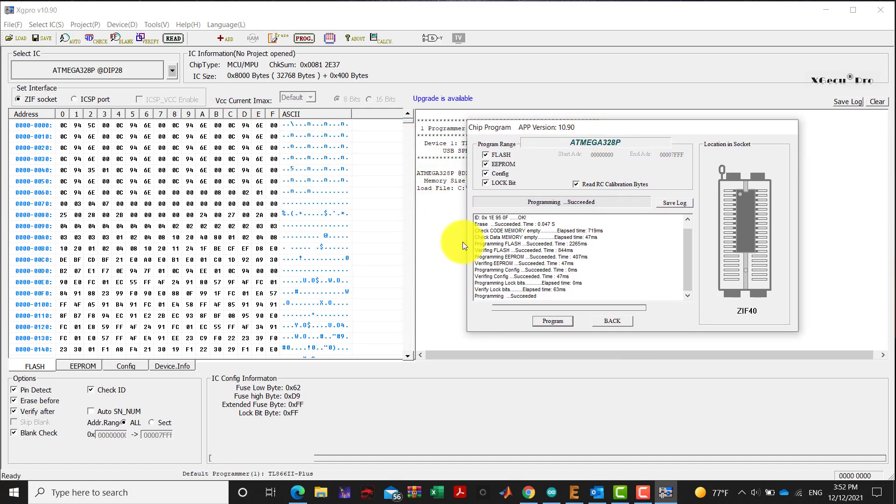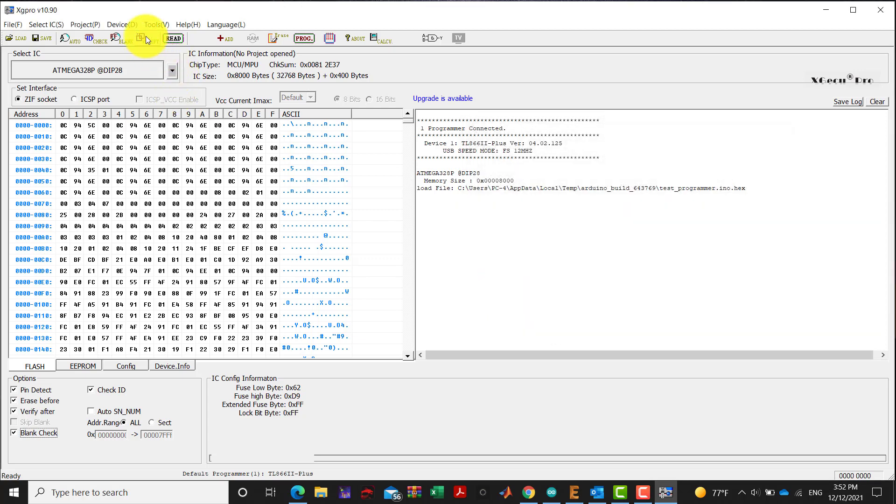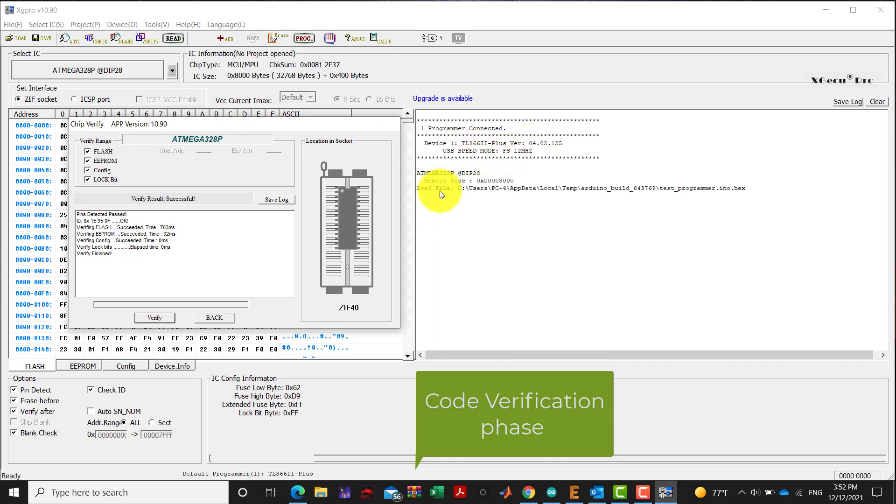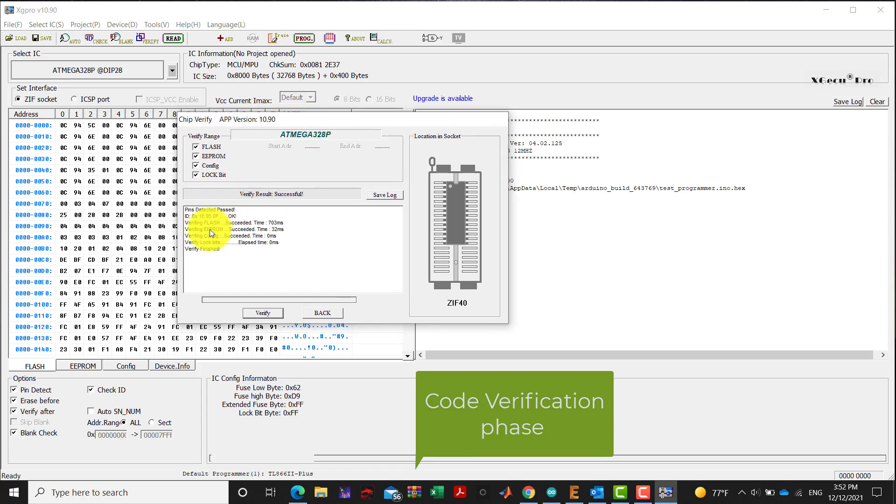We run a verification double-check. The results are successful: pin detect passed, ID identification of the microcontroller is okay, configuration is okay, EEPROM is okay, flash is okay, lock bits are okay — certification finished.